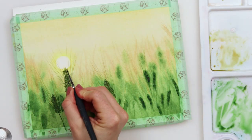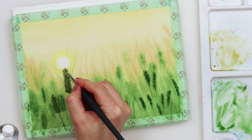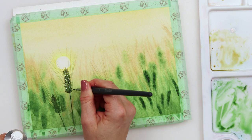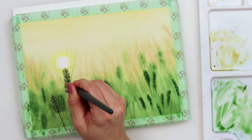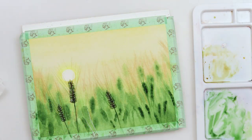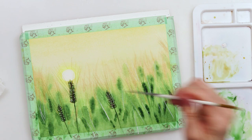At the end I decided I want a little bit more highlights on my seed head, so I used white gouache and on a couple of seeds or kernels I added that highlight. I also added a couple of grasses and beards with white gouache.